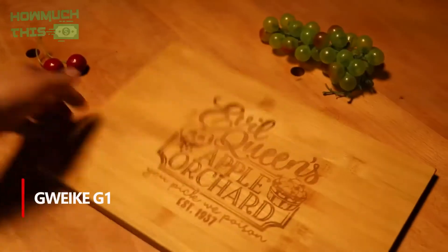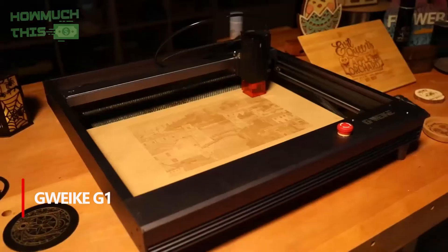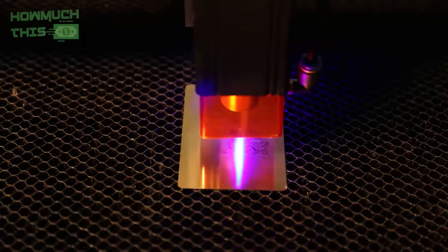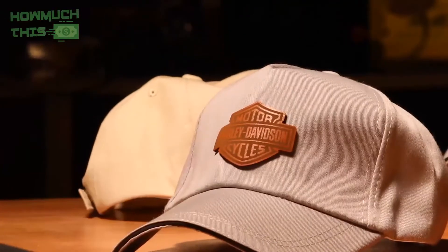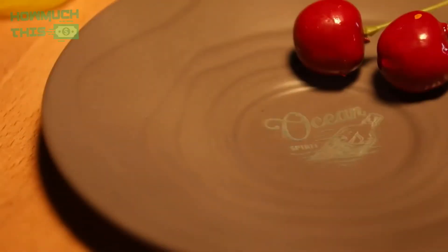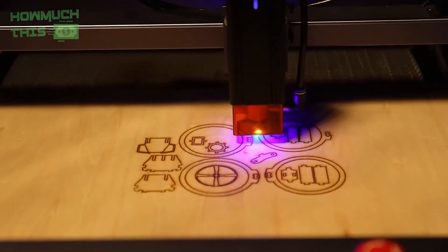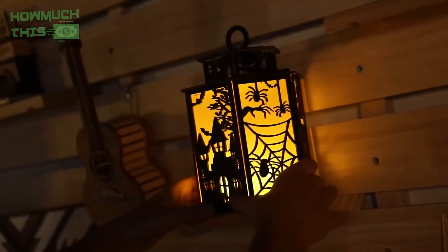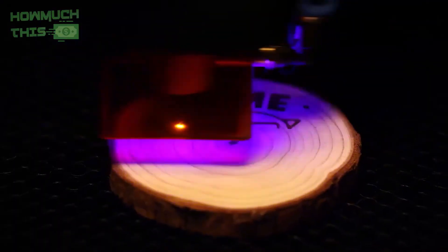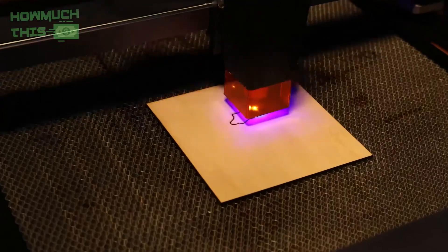Number 1. The GWITE G1 Laser Engraver stands out with its ultra-fine compressed spot technology, ensuring higher accuracy and clearer engravings. Boasting a powerful 10-watt output and 120-watt machine power, it can cut through materials like 10 mm basswood and 5 mm acrylic with ease. Equipped with an air assist feature, it efficiently removes smoke and dust, preventing lens damage and ensuring smoother cuts. This versatile machine supports a wide range of materials including wood, leather, metal, and more, and includes safety features like an anti-UV filter and emergency stop for eye protection and safe operation.